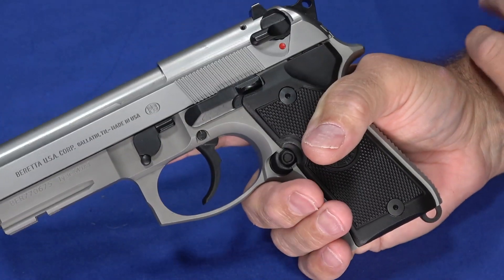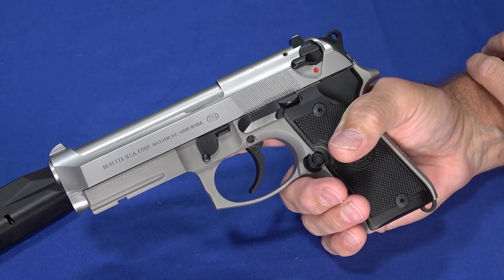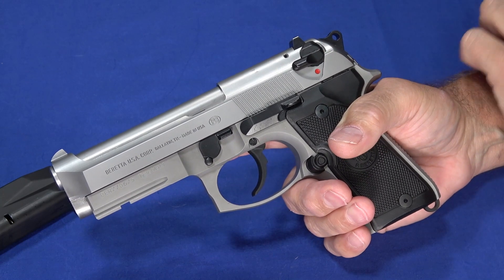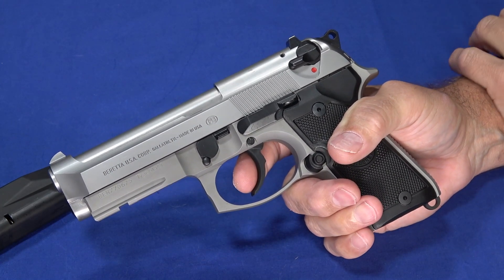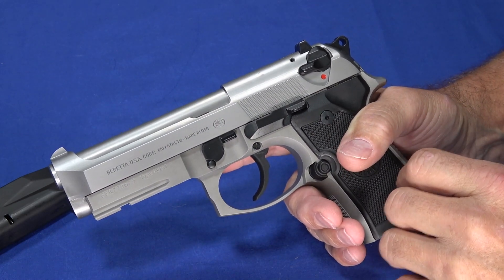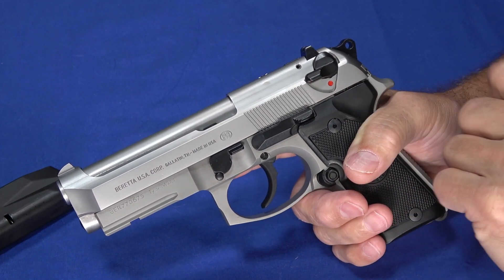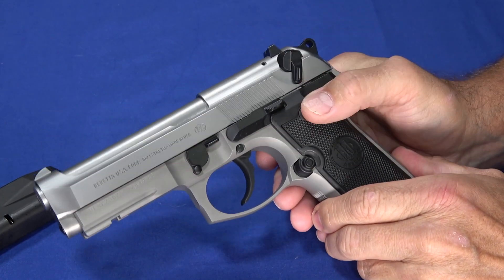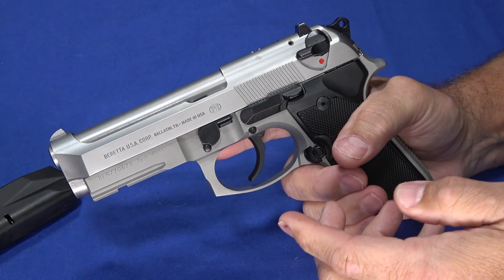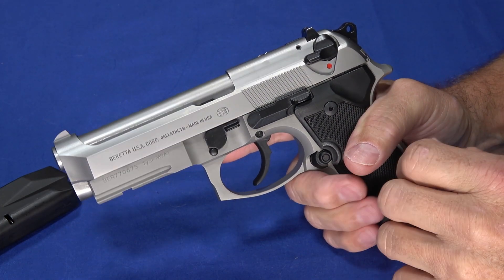Overall you've got an excellent double-action, single-action trigger that you can use whichever way you want. Especially if you convert it to a decocker only, you can decock it and not have to deal with the safety, but now you've got the longer, heavier trigger with the hammer down. From a safety perspective, as we'll see when we get this apart, it does have a drop safety. So when you've decocked it using the decocker it is drop safe, and even if you decocked it manually and flicked it back off, you're in a safe-to-carry position — you can pretty much carry this gun any way you want.